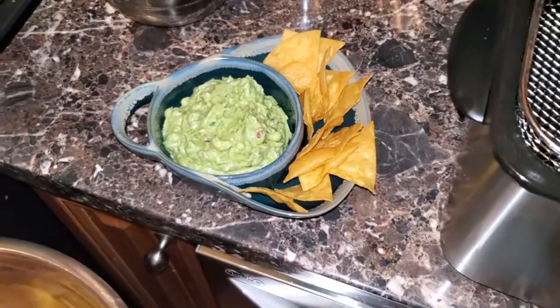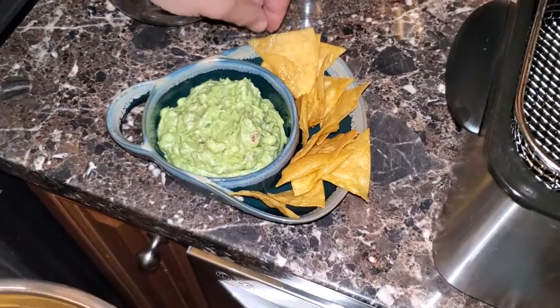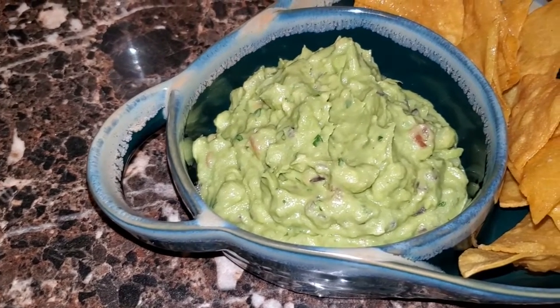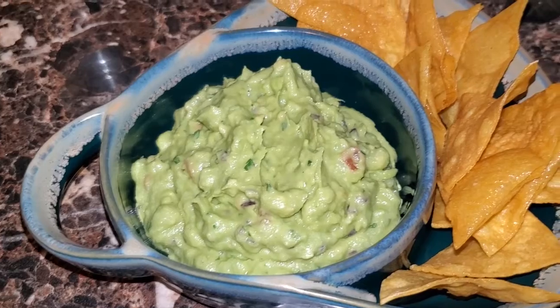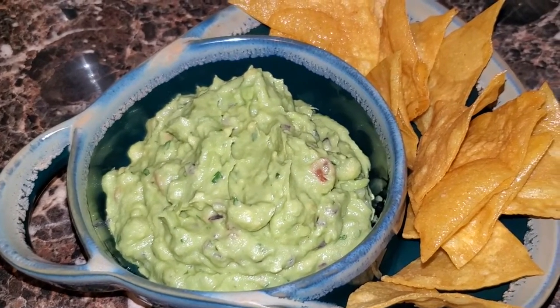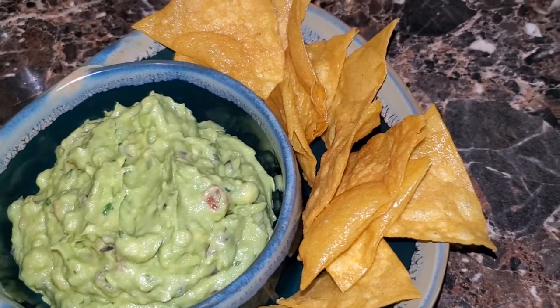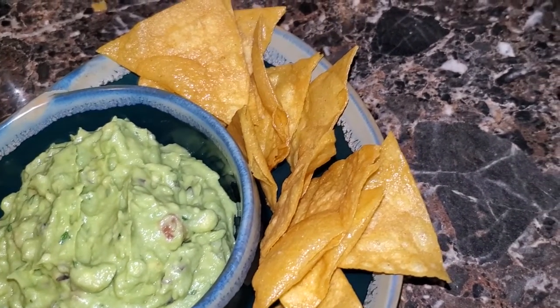So this is everything that we have right here. Really simple, really easy. Here's the finished product — homemade, fresh guacamole. You can make it whenever you want. Homemade, fresh corn tortilla chips. If you like this video, please hit that like button, leave a comment, and subscribe. I'll see you at my next video. Thank you.